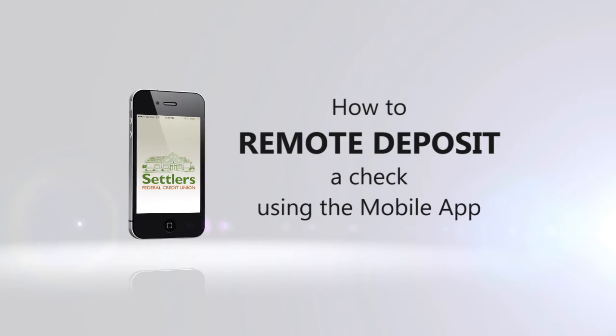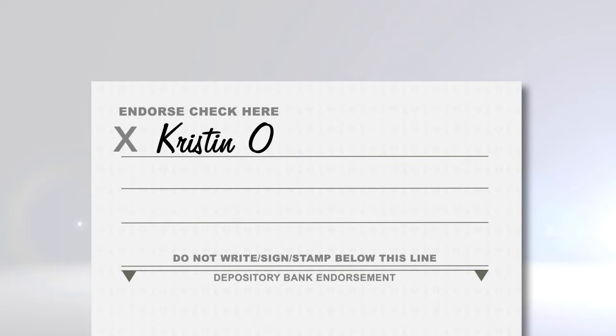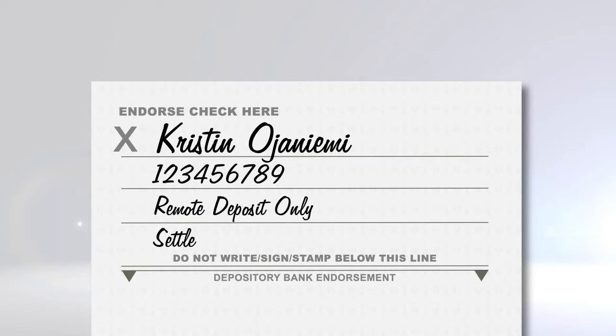Before you remote deposit a check, sign your name and write your account number, Remote Deposit Only, and Settlers Federal Credit Union on the back of the check.